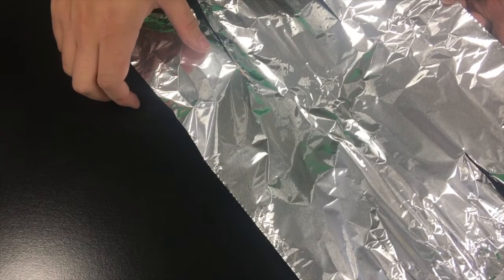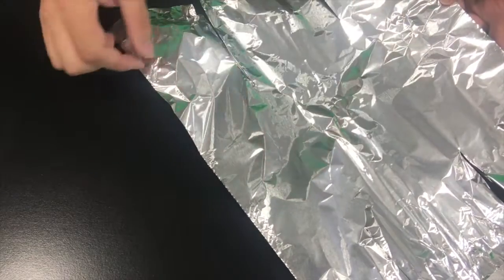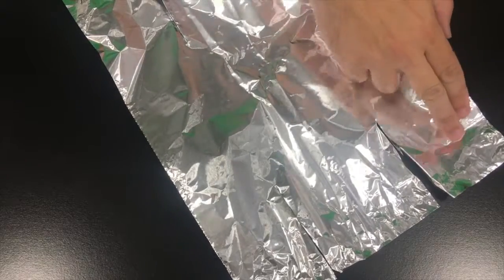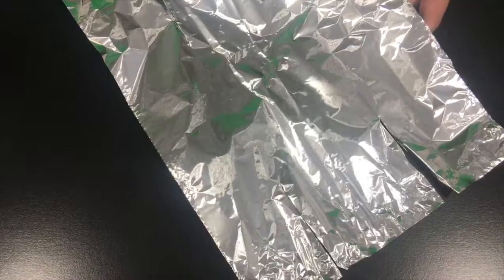Now before we do anything, let's look at our piece of foil. The incisions on the bottom where the legs are going to be will be rolled up into a cylinder. The bottom middle part is going to be rolled up into the body. The top middle part is going to be the head, and then the two pieces on each side are going to be the arms. Start by folding the arms and the legs.